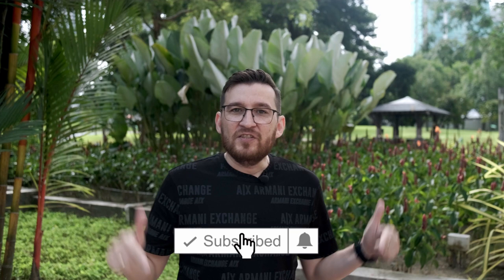By the way, I just want to tell you a few words before we continue. Don't forget to subscribe, like, and click the notification bell. It will help a lot with channel development and also motivate me to create new videos.